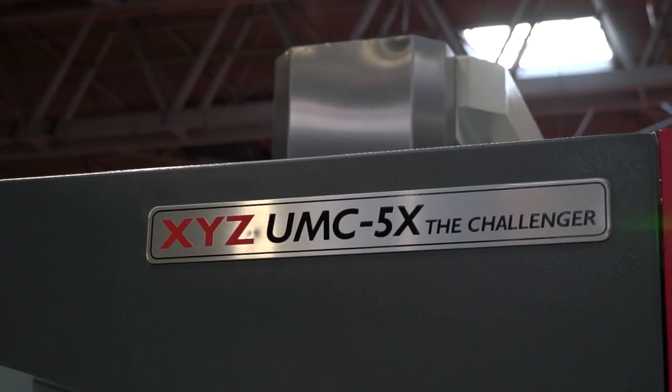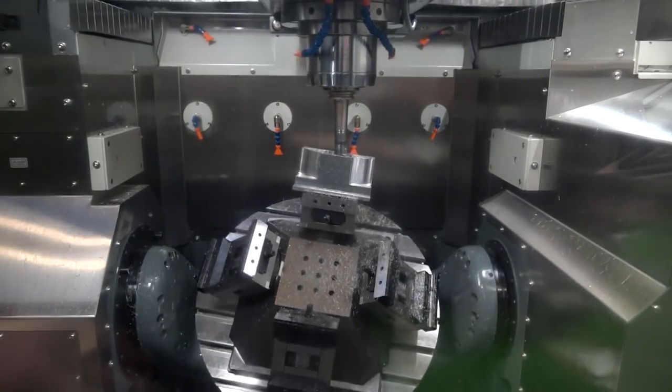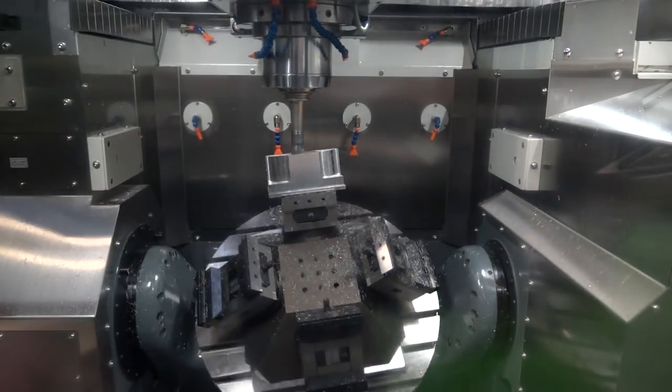Mike, very exciting times at the moment at XYZ. I know this machine's been out for a few months, machines have been sold and it's doing extremely well isn't it? It's doing fantastically well for us Paul, the message has got out there that the product we're selling is very technically advanced, offering customers a great machine at a good price point, so yeah we're really chuffed with how things are going now.